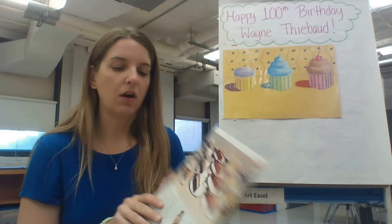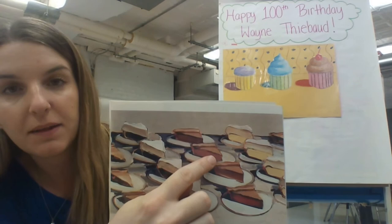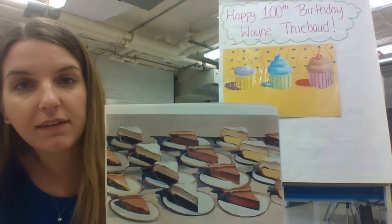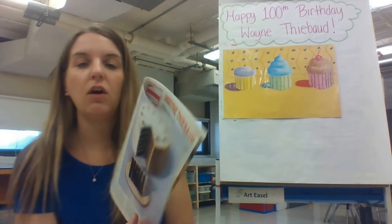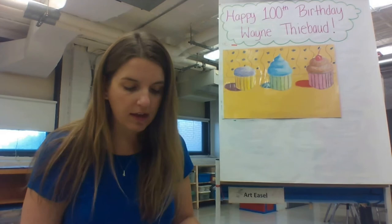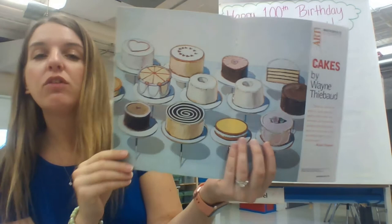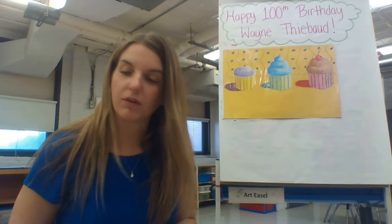Here are some pie slices. Again, you can see value — he makes the pie slices look three-dimensional by having them lighter on the top and then a little bit darker on the side, which makes them look 3D, just like a pie slice would look in person. Here's another example: a cake with a slice of cake in front of it, again showing lights and darks, and a cast shadow showing that it's sitting on a table with light hitting it and casting a shadow onto the surface — probably a countertop or table. Here's a better shot of that first picture with all the cakes and their cast shadows.